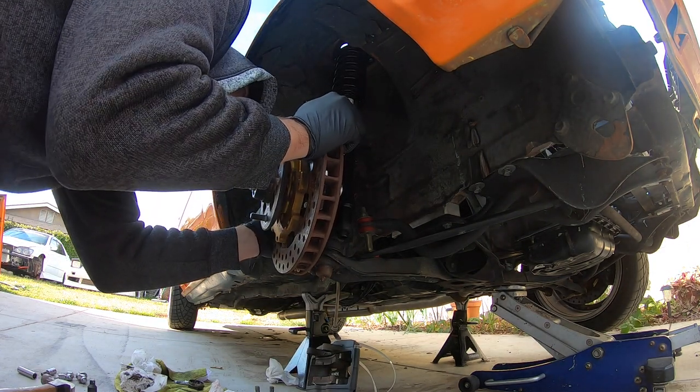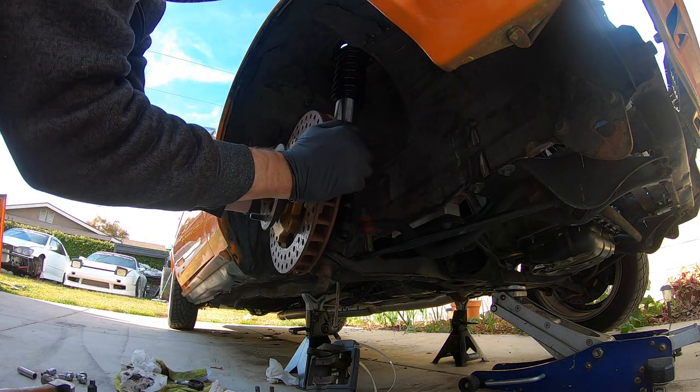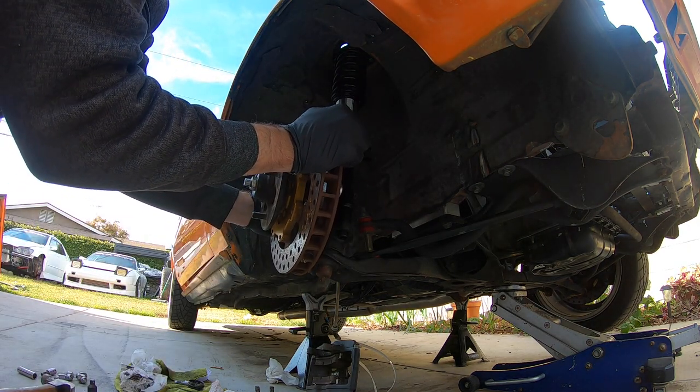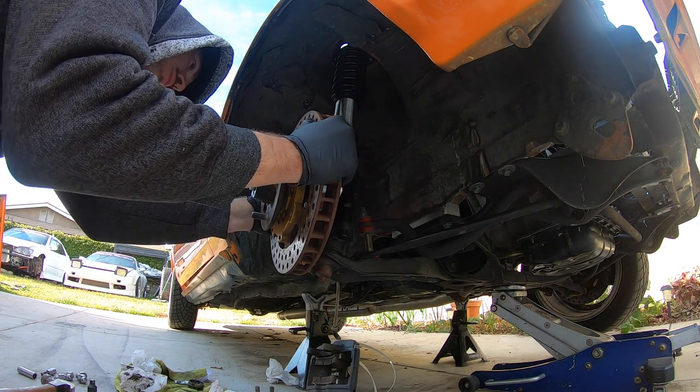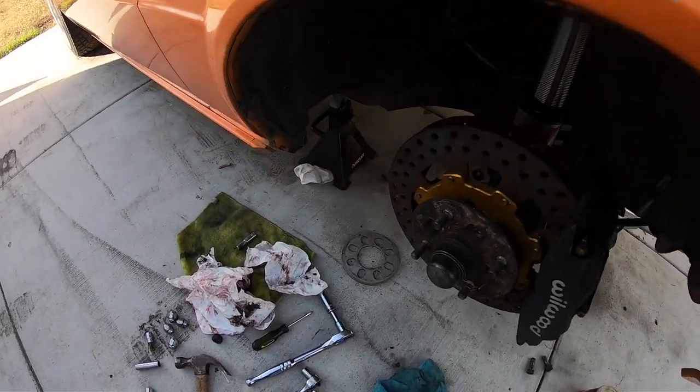Oh — that's the freaking tie rod. I never tightened that. That happens, guys — tighten your tie rods. I thought that was the bearing. Now the bearing is looking pretty good. I'm going to go over a few torque specs.